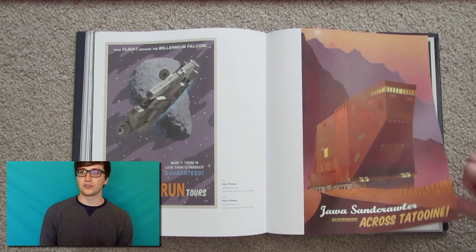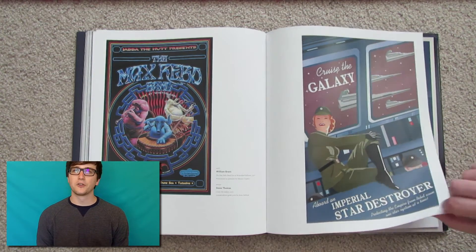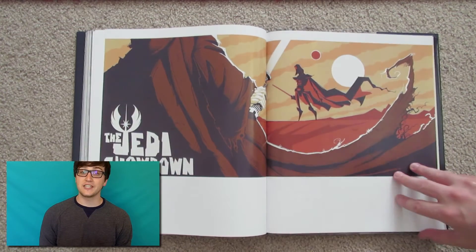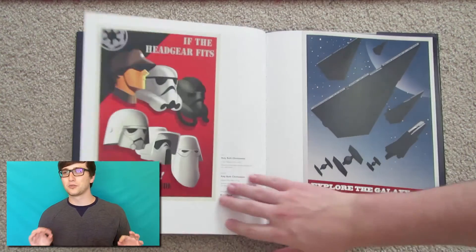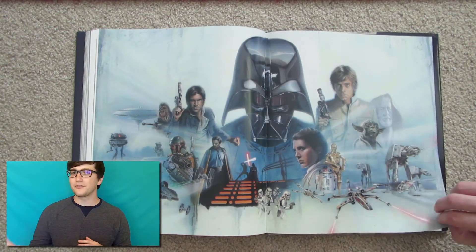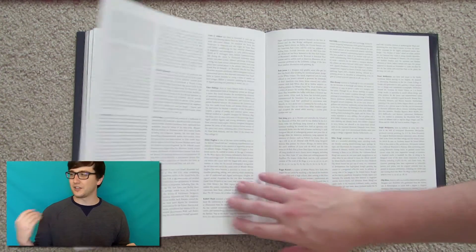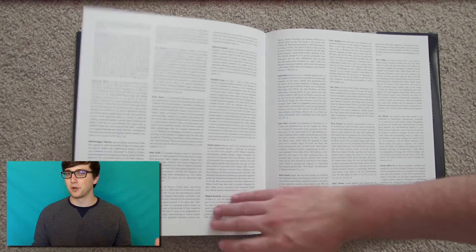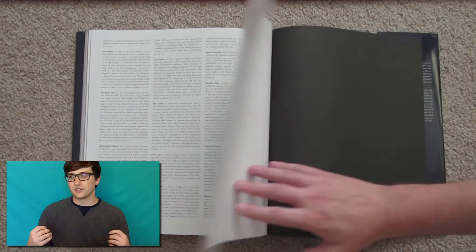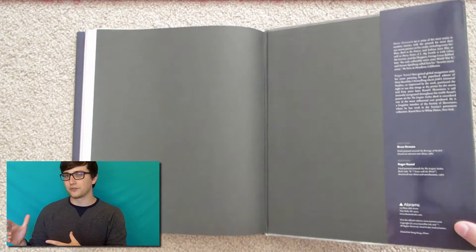There are also posters from Star Wars games — there's one from Knights of the Old Republic and one from Star Wars: The Force Unleashed. And then the final part of this book is really cool: it's a bunch of throwback posters, revisits, or reimaginings of Star Wars posters. Not necessarily fan art — they are professionally done, but they're interesting third-party takes on the Star Wars universe.